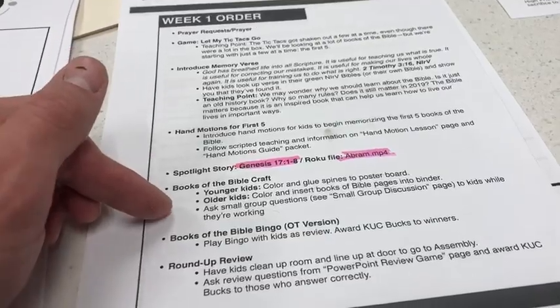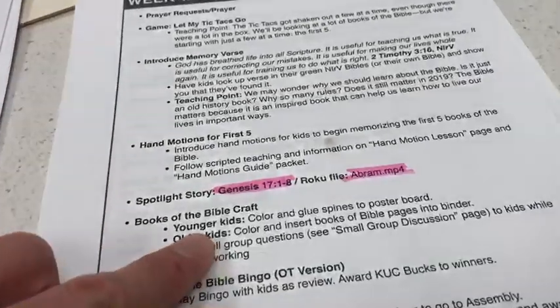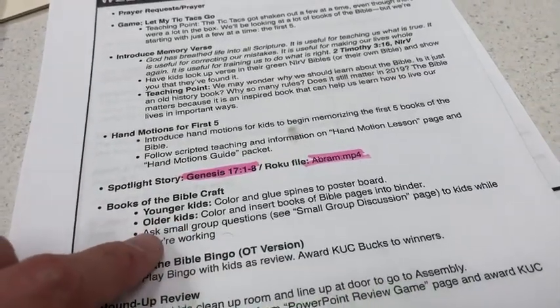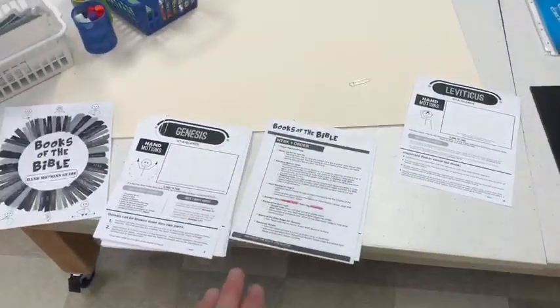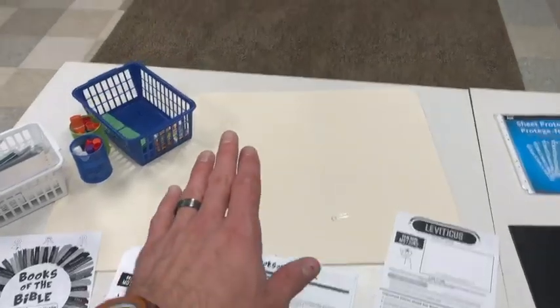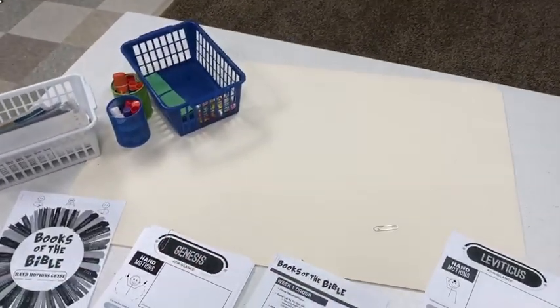After the spotlight story, we have Books of the Bible Craft. There's a version for younger kids and then a version for older kids. For both of these crafts, they're going to be building week by week and just keep their craft activities in the classroom until they're all done.